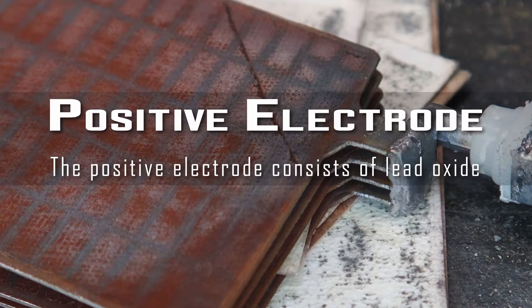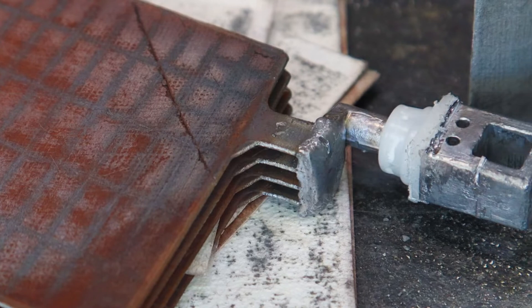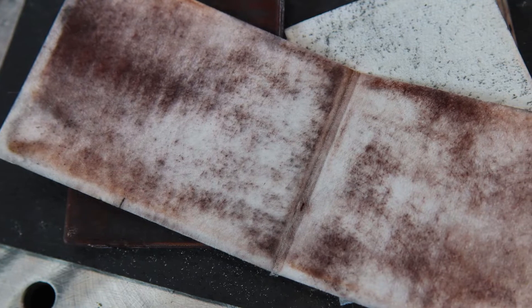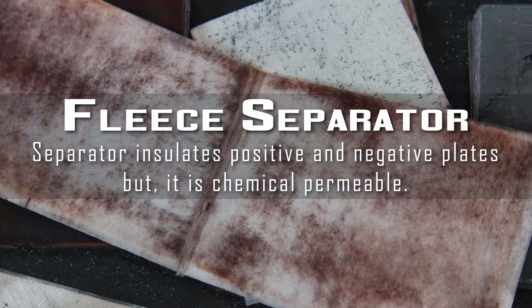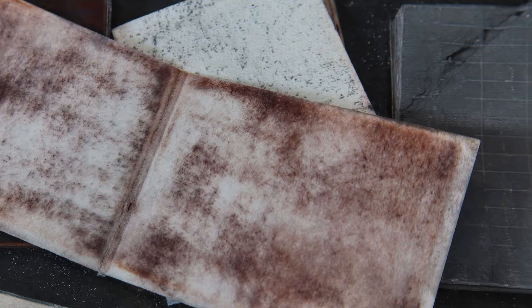Here we have the positive electrode, which consists of lead oxides. What insulates these two electrodes from each other is a fleece separator, which insulates the positive and negative plates but is also chemically permeable, allowing the electrolyte to saturate the material.